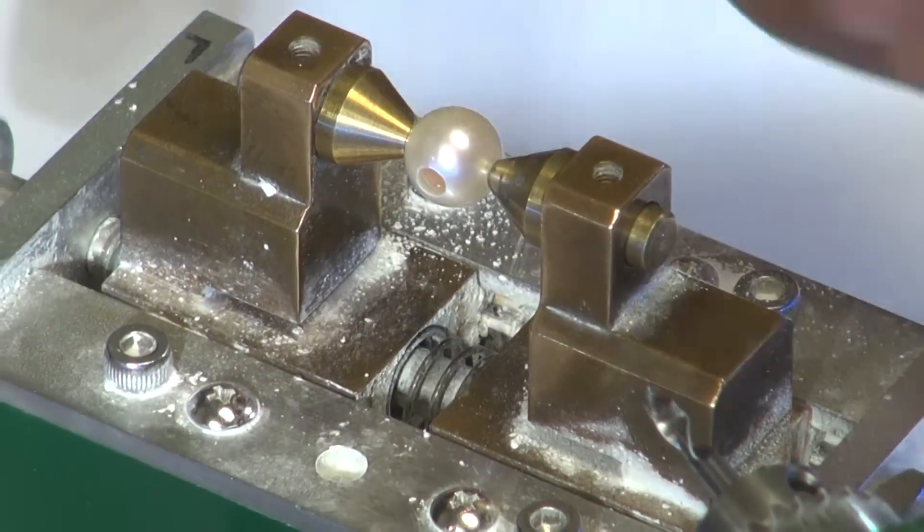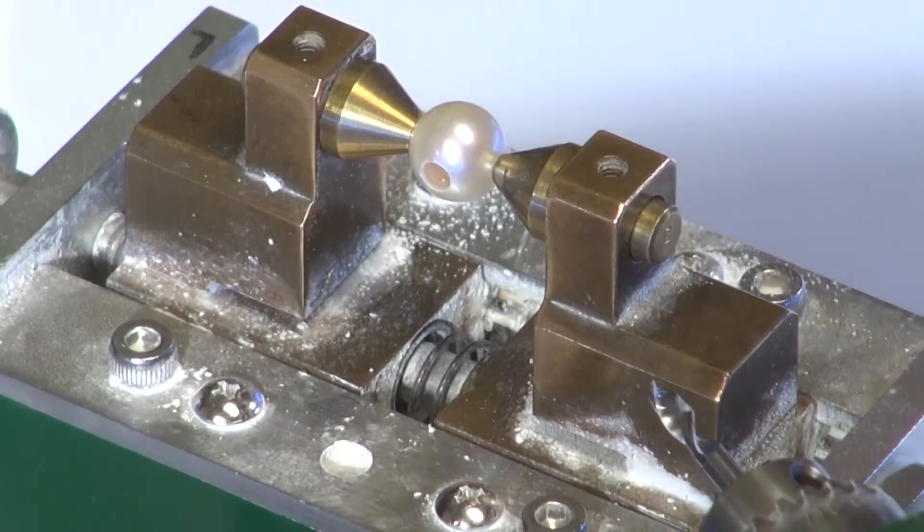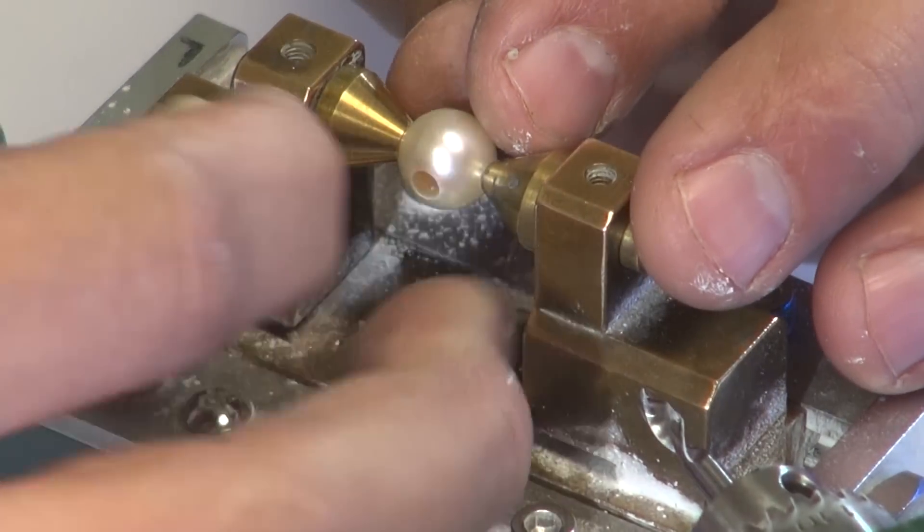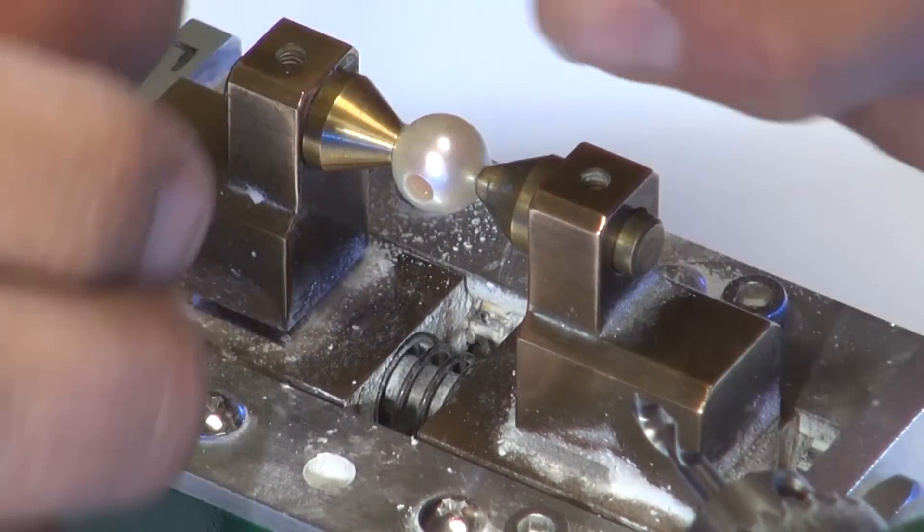Once your 3mm hole is made, make sure there isn't too much cracking on the edges of the pearl. A little cracking is okay because the diameter of the earring back is a little larger than the drilled hole, so it will cover the small amount.